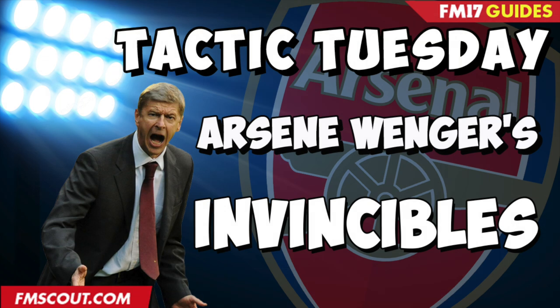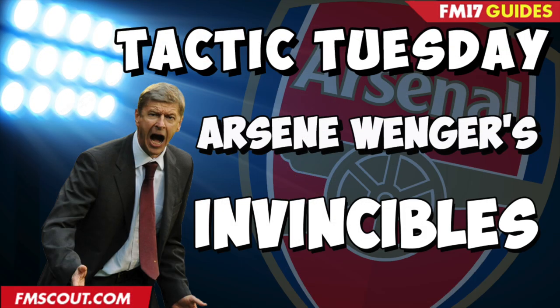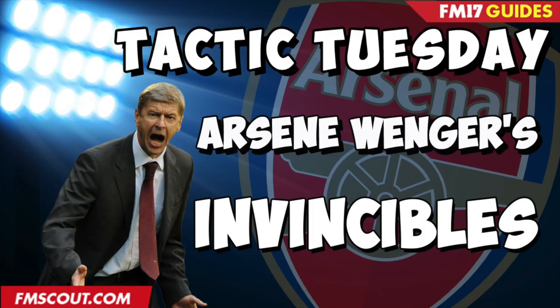As with all the Tactic Tuesday videos, these are purely my interpretation of the tactic. So if there's anything you disagree with or any changes you think I could have made, feel free to drop a comment in the comments section below. As always, the download for the tactic will also be in the description. If you enjoyed the video, make sure you hit the thumbs-up button - it's really appreciated. If you're new to the FM Scout YouTube channel, why not subscribe? And also head over to the FM Scout website - it's a cracking website with loads of stuff to enhance your football manager experience: graphics, tactical advice, and a bunch of stuff that will help you along the way, especially if you're new to the game. I'm CurtiFM - feel free to come over to my channel, drop me a sub, and hopefully you like what you see and stay around.